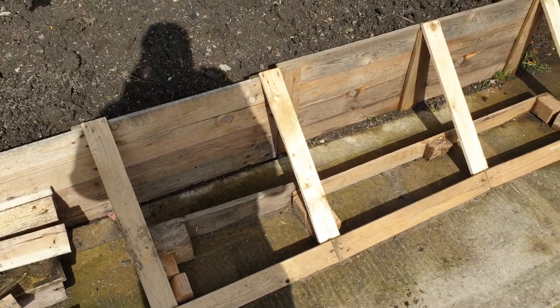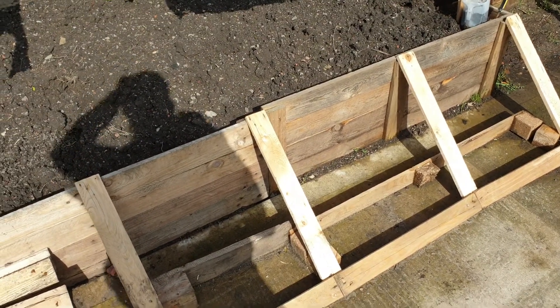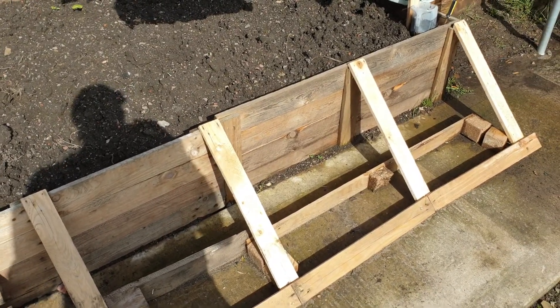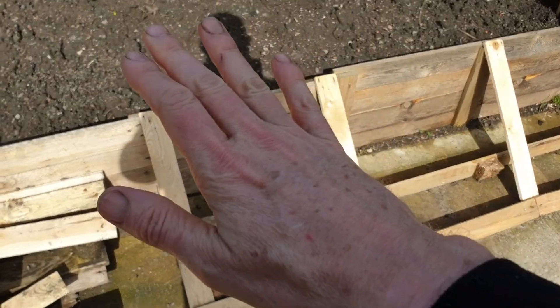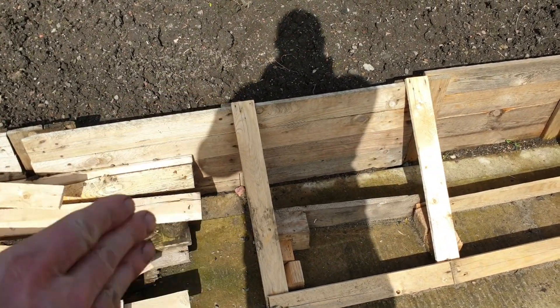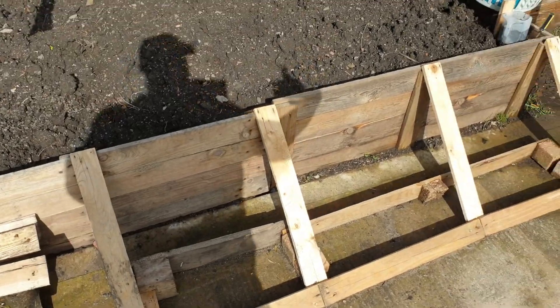This bit here — what I was going to do is put my pot plants there, once the weather settles and warms up a little. Maybe put a bit of cling film over the top to make a mini greenhouse, but still with access from both edges on either side.